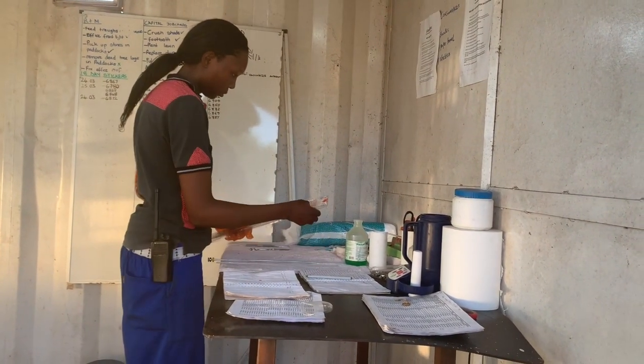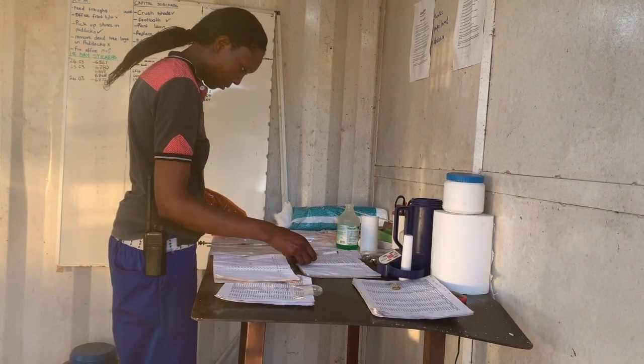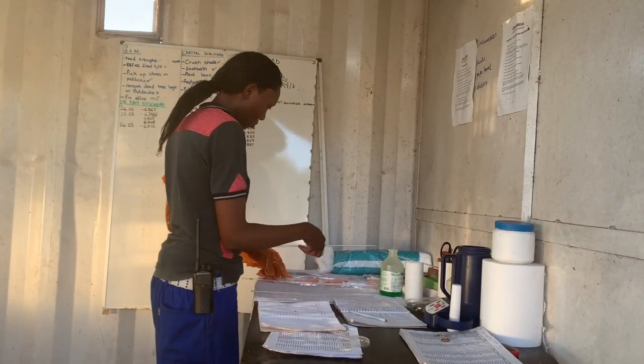The next thing you need to do is look at the animal's records. Find the bull and the type of semen that needs to be used. On our first inseminations we use sexed semen. If the cow or heifer does not take the first time, we use conventional semen on the next inseminations.